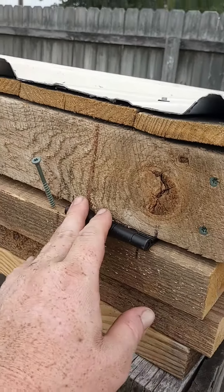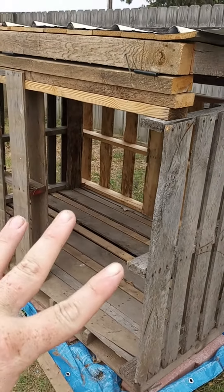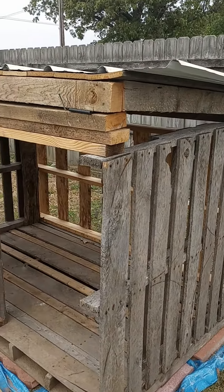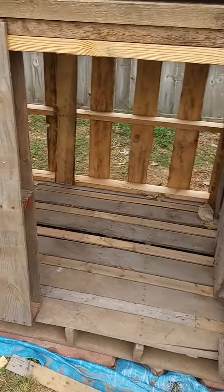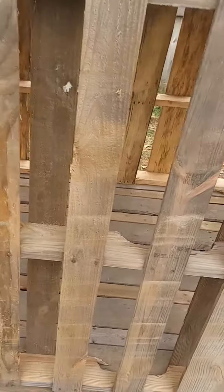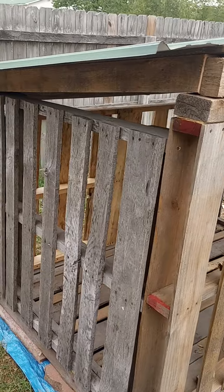We do have the top on hinges so that way if we ever need to clean it out or something — and we're having trouble because the doorway is not going to be this big when it's all said and done — but then we can lift the back up this way and clean whatever we need to clean. I kind of filled in the spots in between. I have a rug, kind of like what you'd see at a gas station or something like that, and that's what we're going to put in the bottom.